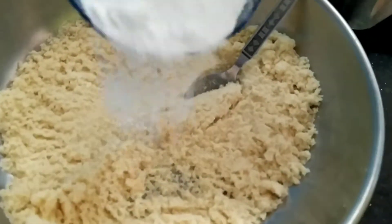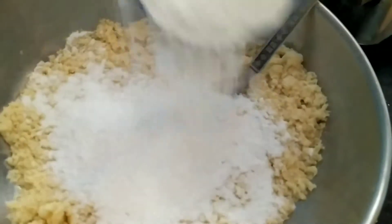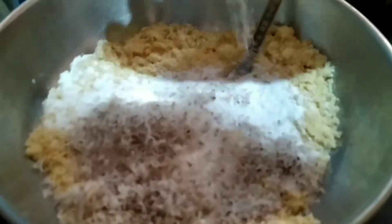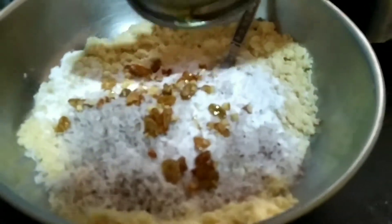I am adding powder sugar, 3/4 cup, grated dry coconut, cardamom powder, and roasted nuts. I am going to mix everything.